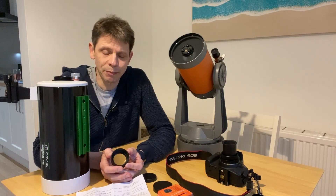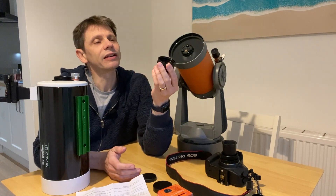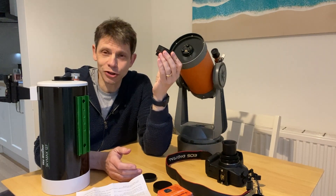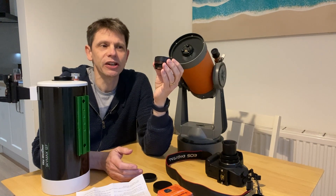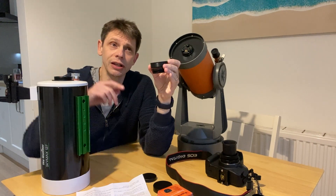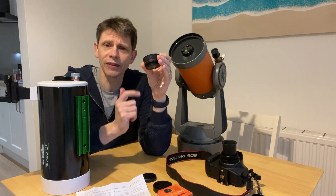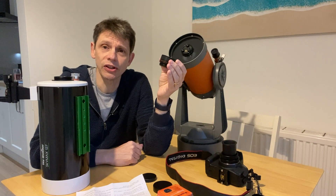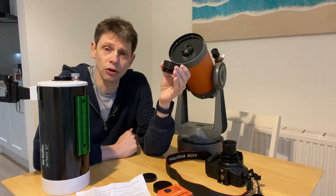Back to basics before we do any of the tests - what is this device? The 6.3 reducer corrector from Celestron. There's a bit of controversy, a lot of discussion online at least, about what the corrector element of the name suggests. A lot of people say it is actually correcting for coma, so that the cone-shaped effect you can get with stars as you go off-axis should be reduced. Others say it's actually a flattener device that changes the field curvature so the image is in focus across the whole focal plane.